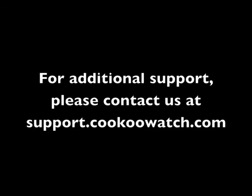For additional support, please contact us at support.cuckoowatch.com and watch our instructional videos on our YouTube channel.